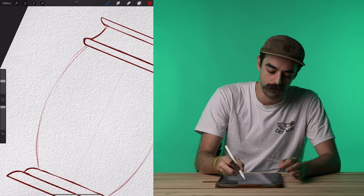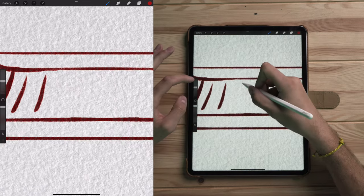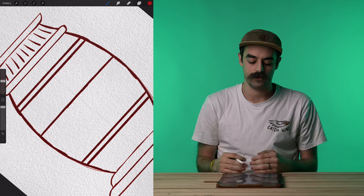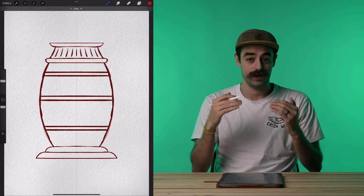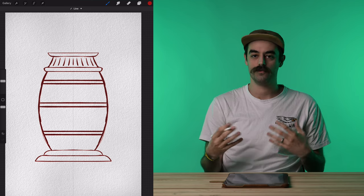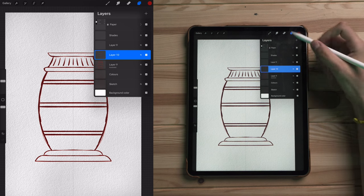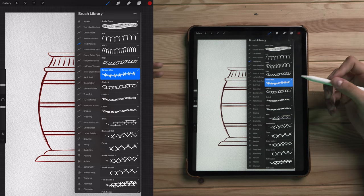I'm going to clean up these lines, make them a little bolder. For this section I want to do some texture lines. The key to designing is just draw more lines — the more lines you draw, the cooler they're going to look. When it comes to drawing vases, I like to break it up into a few different sections to establish where we want our patterns. Now what we can do is start filling this vase in with some patterns, some texture. I'm going to make a new layer and go to my Trad Pattern Brush Pack to start choosing some patterns to work with.